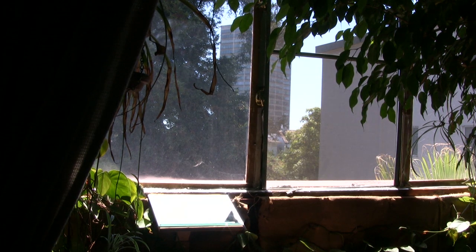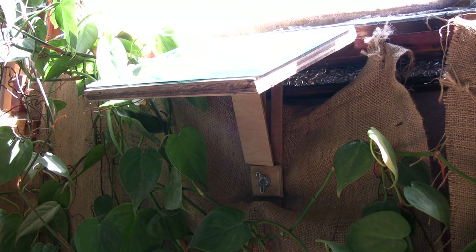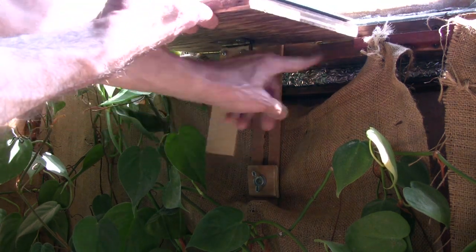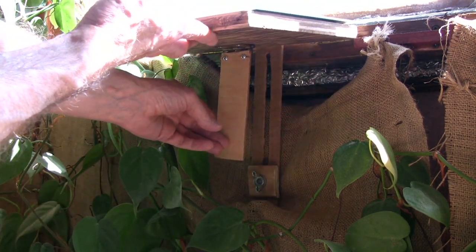Here you can see the mirror in context on the balcony on the lower left there. As the sun changes angle during the year we need a way to compensate for that, so there are a couple of hinges in the back to allow the mirror to go up and down.